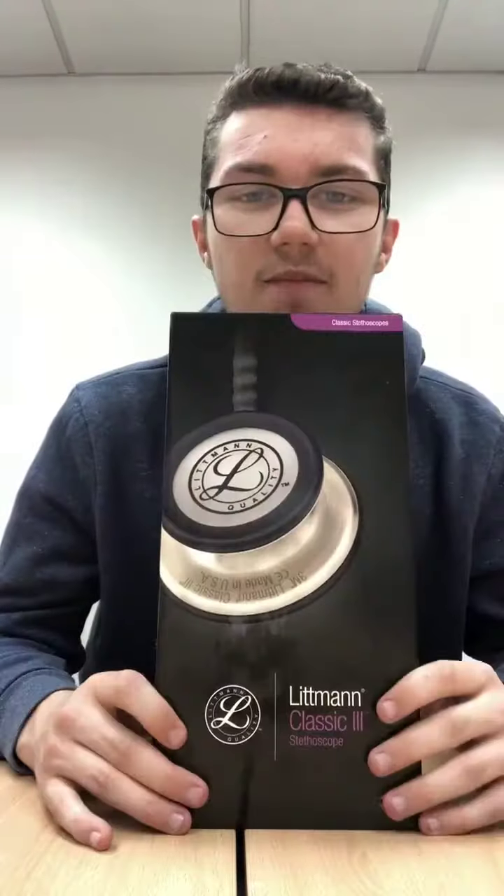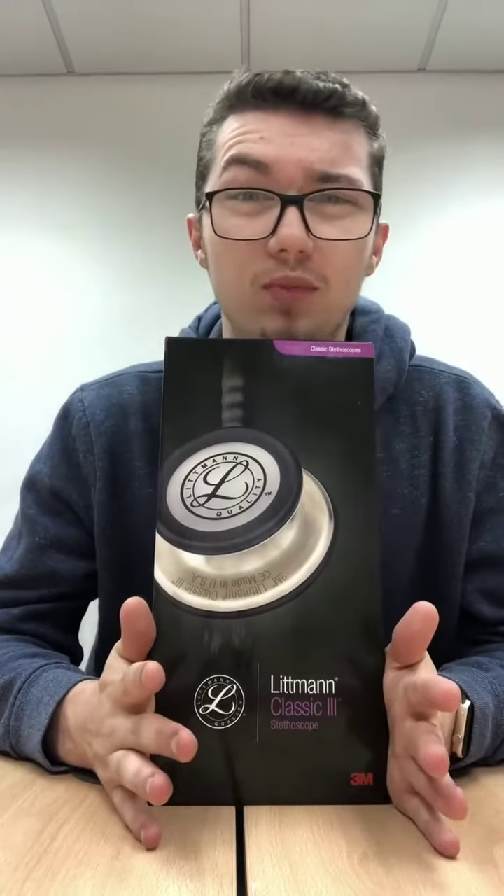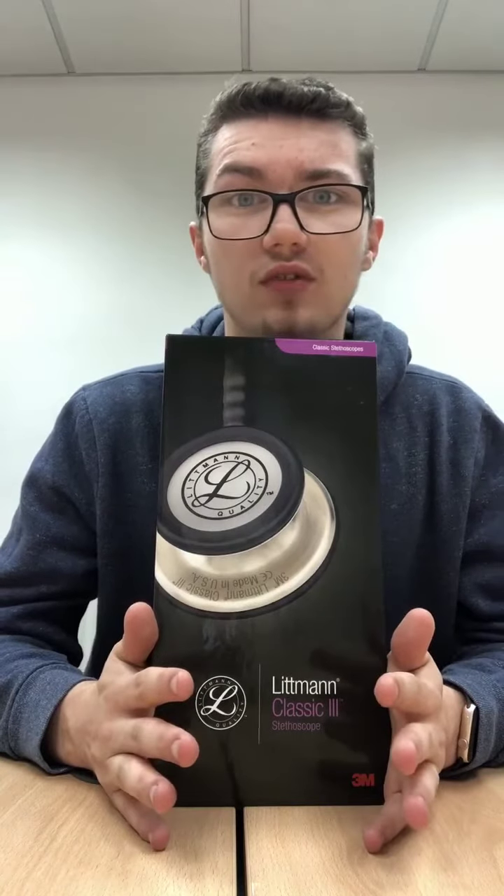Hi guys, it's Rhys here again on behalf of SP Services. Today I'm going to be doing a review and sort of a comparison on stethoscopes. I spoke to SP Services and they sent me one down — I got the black one. I've been using it for coming up to two months now, so I'm going to run through a couple of pointers that I've picked up with it, what I like about it, and you can decide whether it's for you as well.